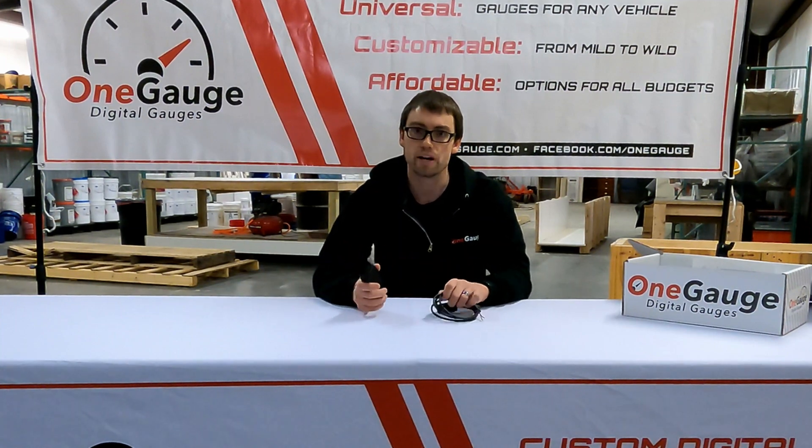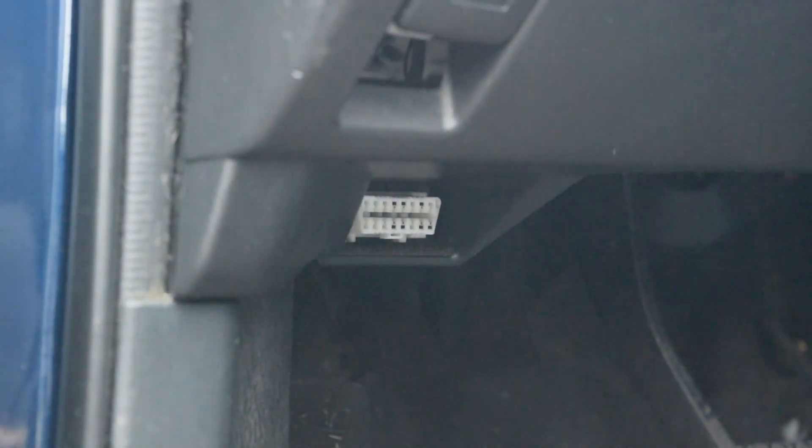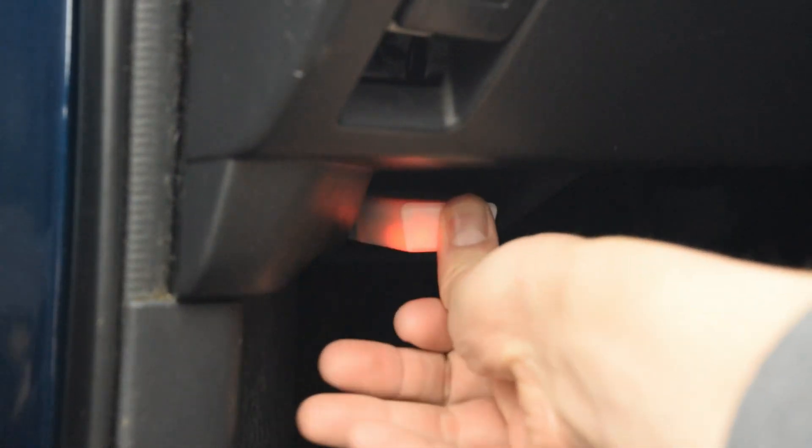However, if you have the option for OBD2 connections — so if you have a newer vehicle — then OBD2 may offer an easy way for you to have what is essentially a plug-and-play setup for most of your gauges.